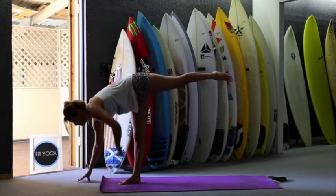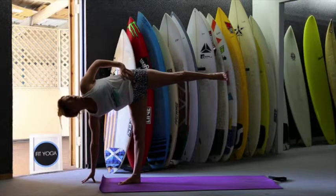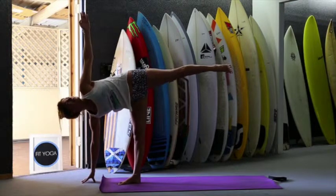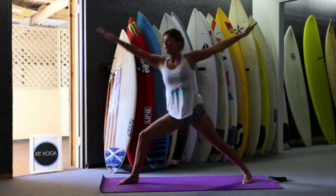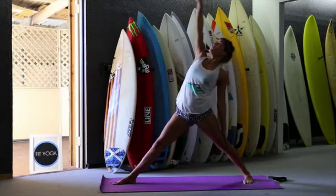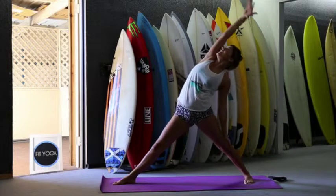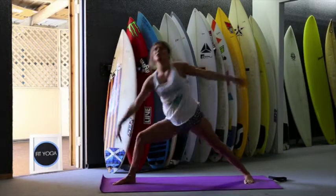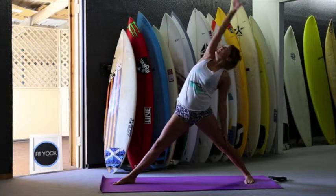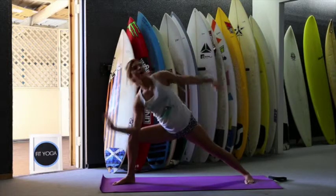Lift the left leg up. We're going to go to Ardha Chandrasana. So right hand on the floor, left hand on your hip. Open your left hip and look up. If you want, you can stretch the left hand up. Stretch the left leg to the back. Bend your right leg. We're going to land in warrior — two. Sink your hips. A little bit of movement here. Reverse the warrior, and exhale. Go down. Look up, inhale, open the chest. Extend the right leg and exhale — two, inhale, stretch the right side. Inhale and exhale — three, inhale, exhale — four, inhale, and exhale — five.